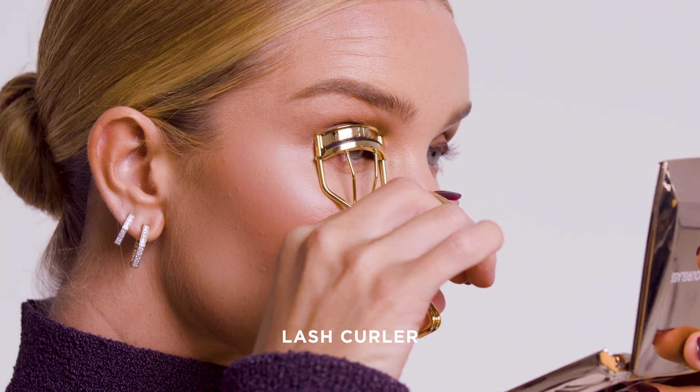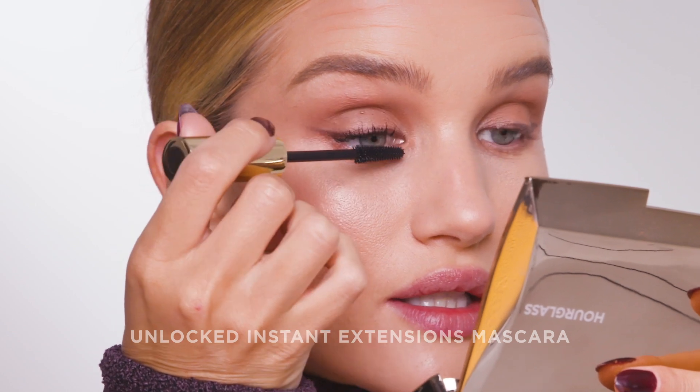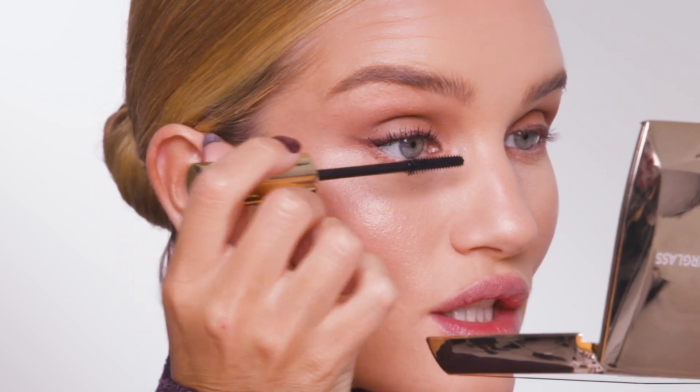Next onto mascara, I'm just going to quickly curl my lashes very gently. To finish up the eye, I'm going to use the Unlocked Mascara. It's going to lengthen, separate, and define my lashes, and give me that sort of lash extension look. You can see already the difference in a really natural looking way.